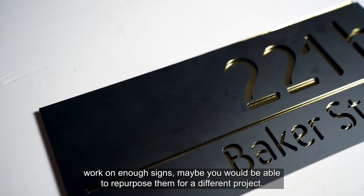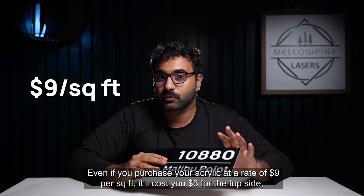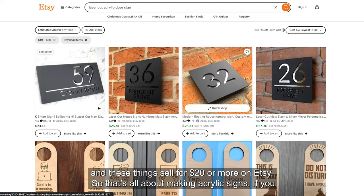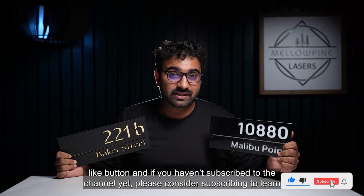How much would this cost you? You could make three signs at 12 by 4 inches using one square foot of acrylic. Even if you purchase your acrylic at $9 per square foot, it'll cost you $3 for the top side, and if you use golden acrylic for the back side, it'll cost around $4. Adding up the other costs, you could make a sign for around $8 to $10 — and these sell for $20 or more on Etsy. That was all about making acrylic signs. If you have any questions, put them in the comments. If you found the video helpful, please click like, and consider subscribing to learn more about lasers. Thank you so much for watching — I'll be back with more laser content soon.